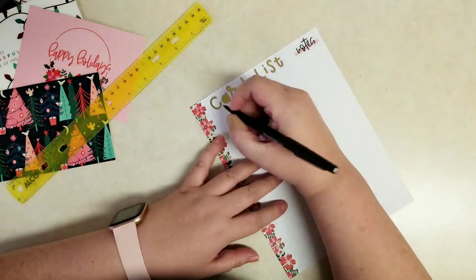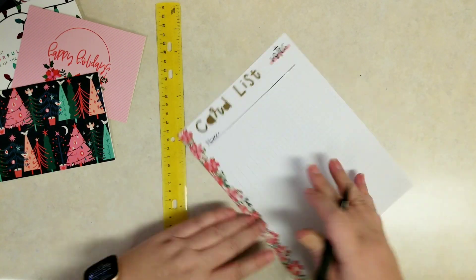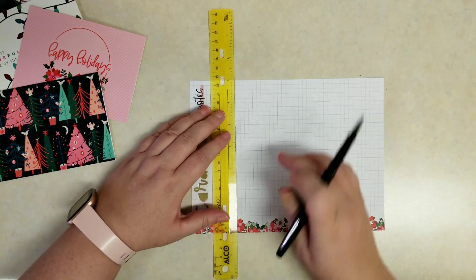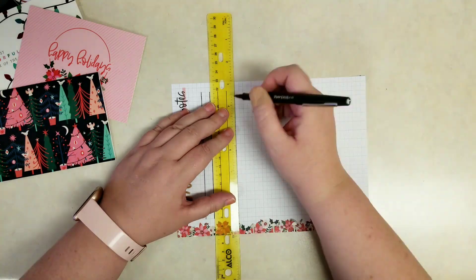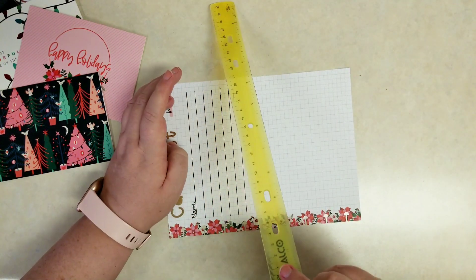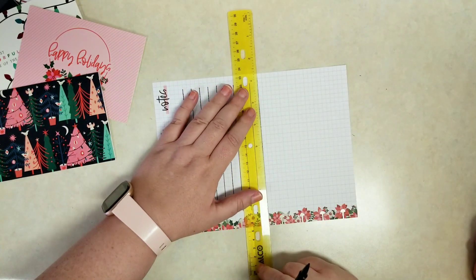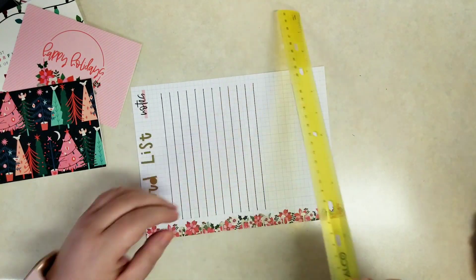I'm going to use my felt pen here to draw out what I want this page to say. It's going to have a list of names or families or people, and then on the end two check boxes — one for if I received a card from them, one for if I sent them a card. I'm lifting the ruler in between each line because I don't trust this pen not to smear, so I don't want to drag the ruler across the line I just drew.